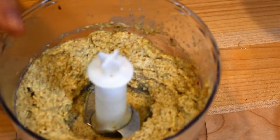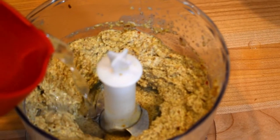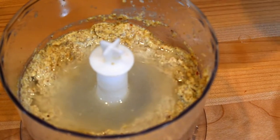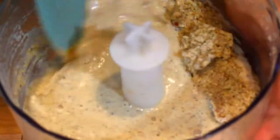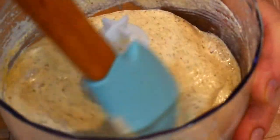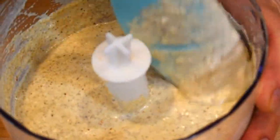My walnut paste is ready. I will add more water to bring it to a sour cream consistency — that makes it easier to add to the pot. Our walnut paste is done, and I'll keep it in the food processor cup until I add it to the beef.